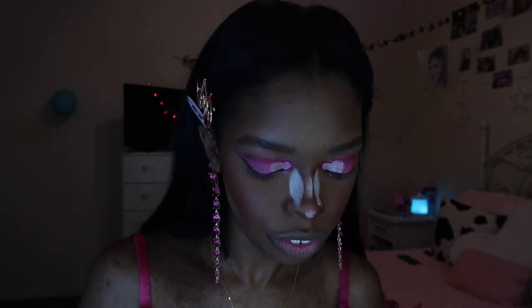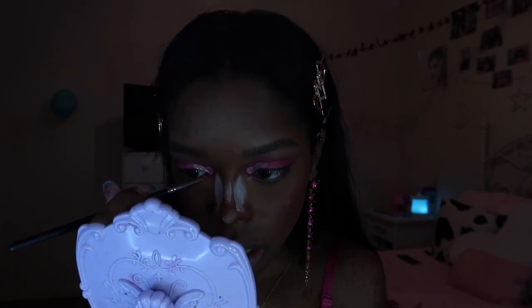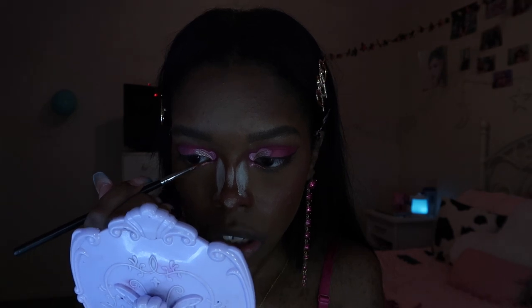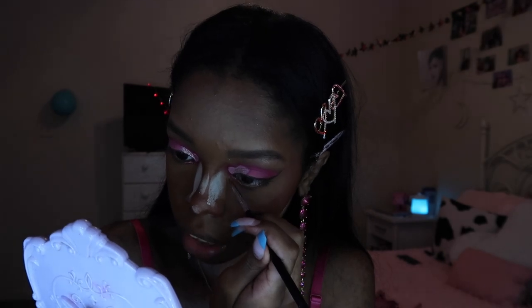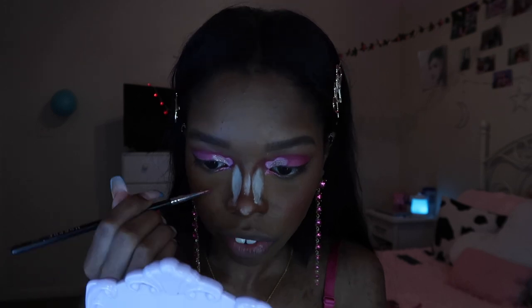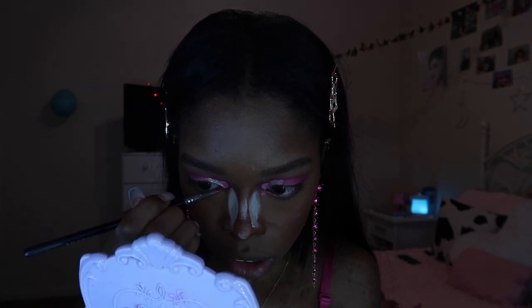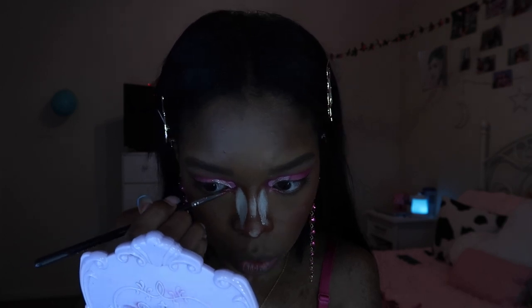I filmed my senior picture day look — didn't upload it but I had done inner tear ducts with gold. A couple days later, an acquaintance of mine tried it out and she literally looked so pretty. It really warmed my heart because I thought, I'm kind of influential. She's been wearing it and I feel like I helped her find something that makes her feel confident. So if you guys like one of the makeup looks I do, just try it — you might add your own twist and find something you love to do consistently.